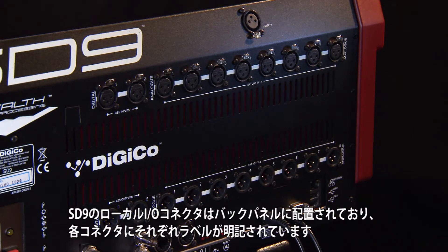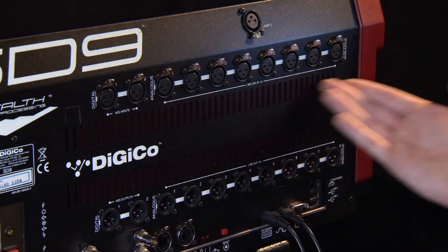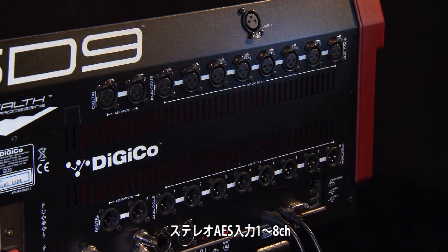The local I/O connections on the SD9 are found on the back panel and are clearly labelled. Mic line 1 to 8, and line output 1 to 8.